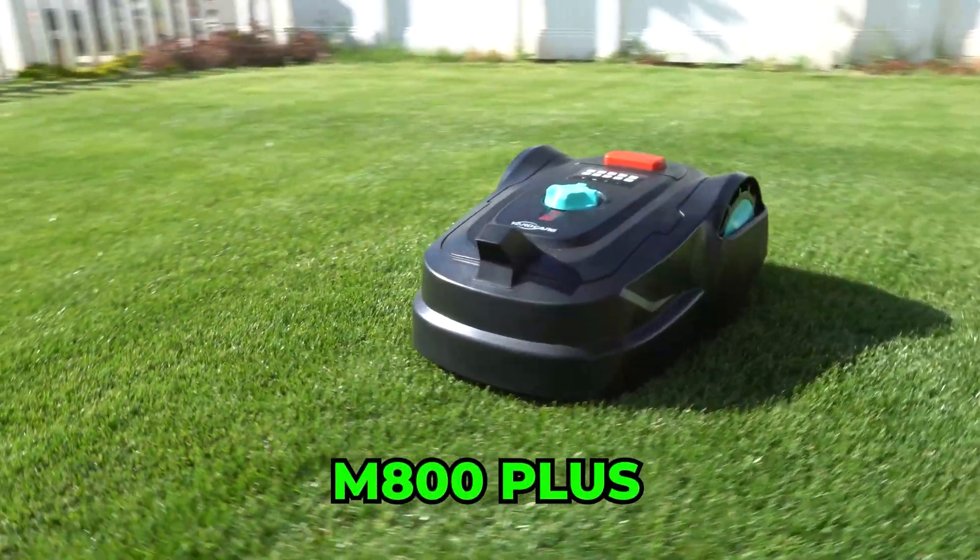Not very tech savvy, but really want a robot mower? Well Yard Care sponsored the video by sending me the M800 Plus.